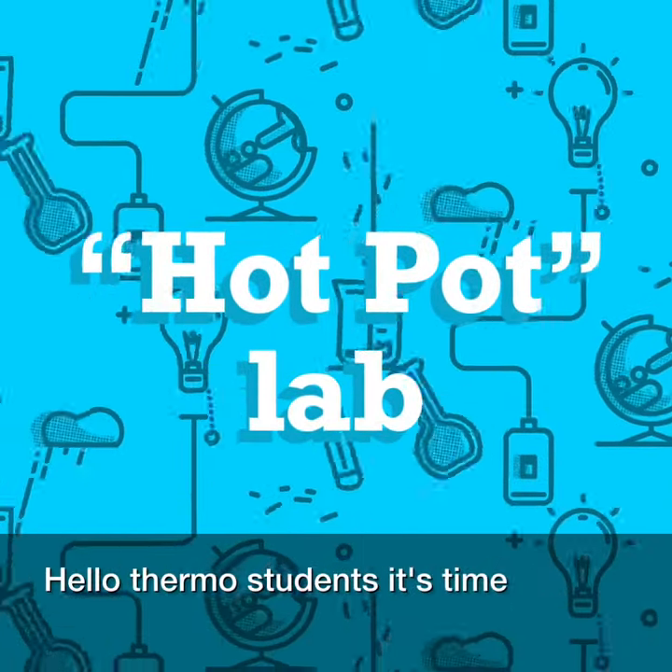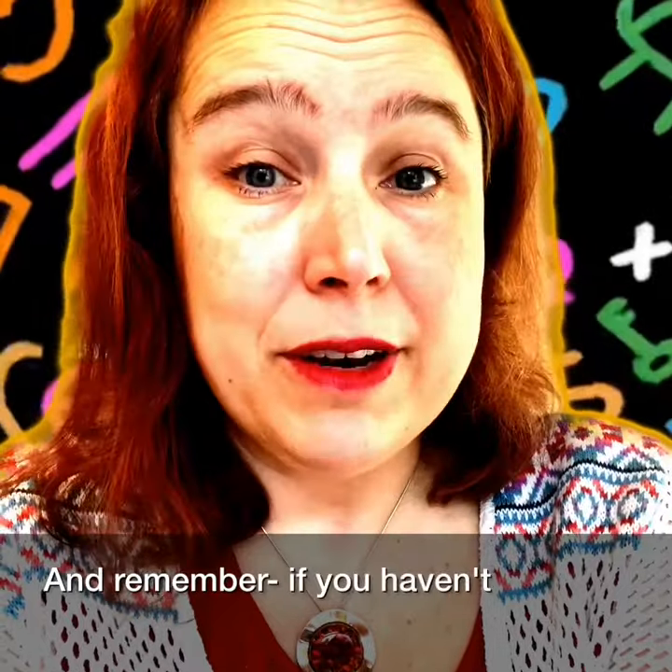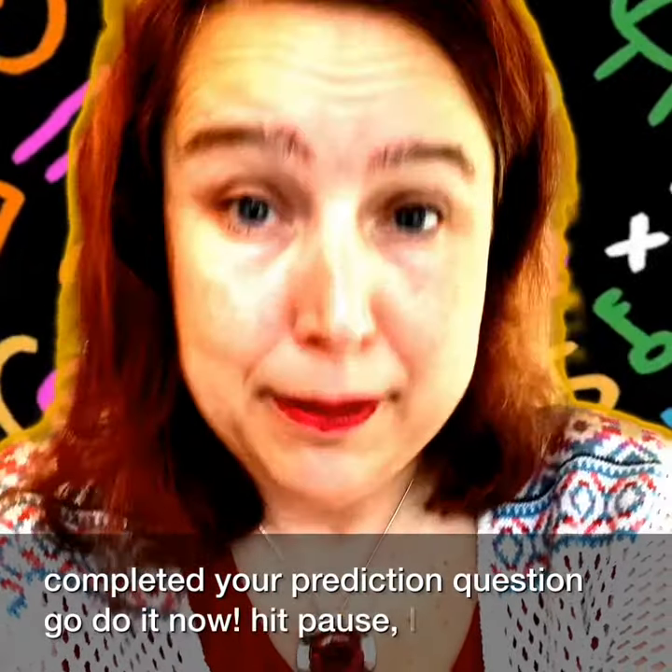Hello Thermo students, it's time for the Hot Pot Lab. And remember, if you haven't completed your prediction question, go do it now. Hit pause — I mean it.